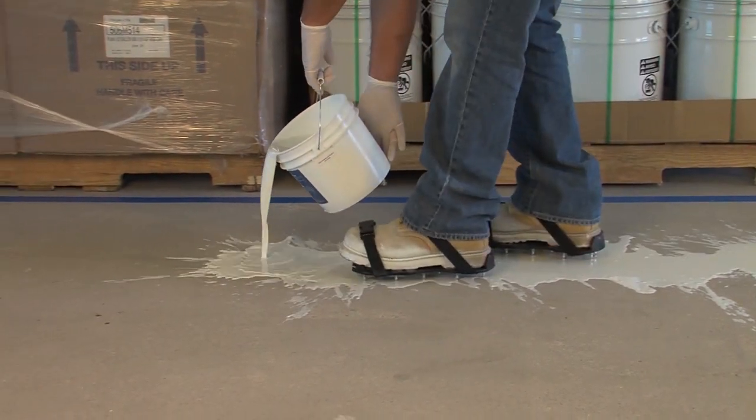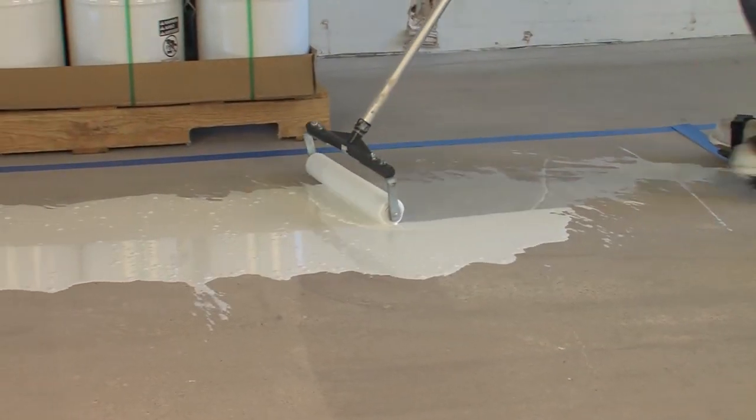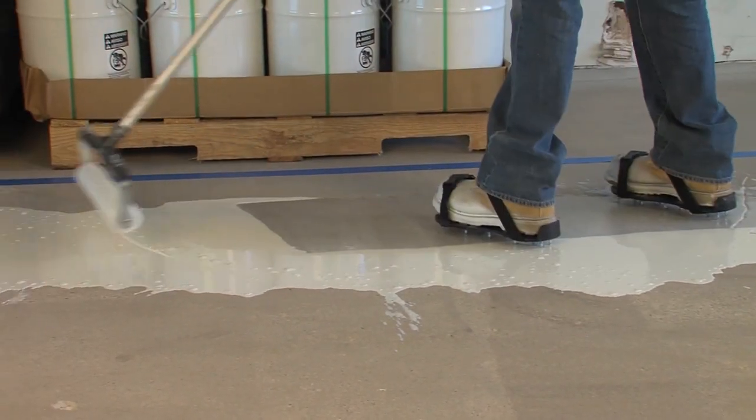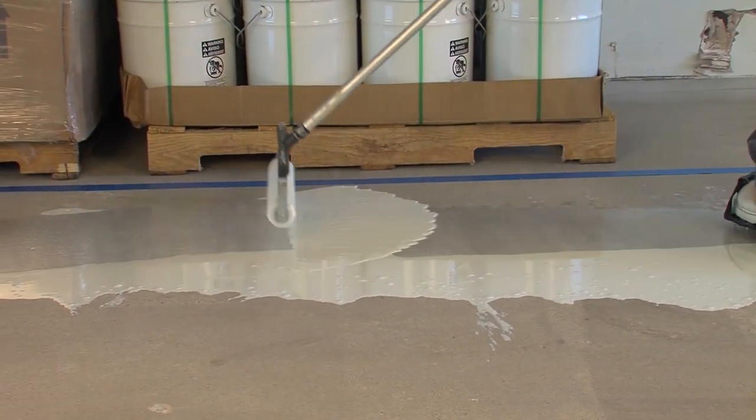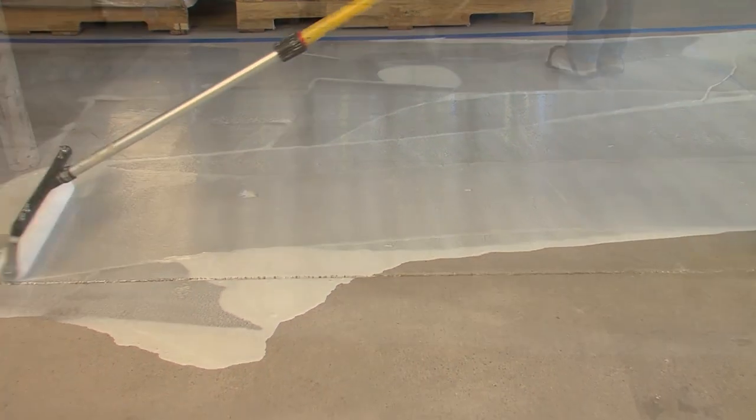Vaporsolve primer is installed at 200 square feet per gallon or 8 mils thick. Vaporsolve primer is a water-based epoxy material with deep penetration and adhesion to concrete. It eliminates or greatly reduces concrete outgassing.